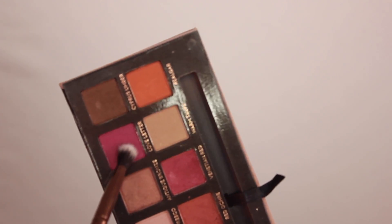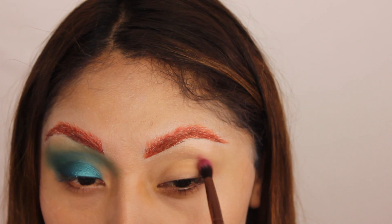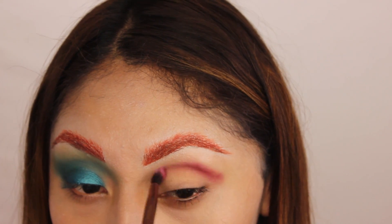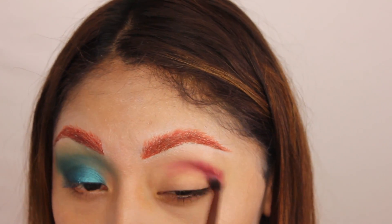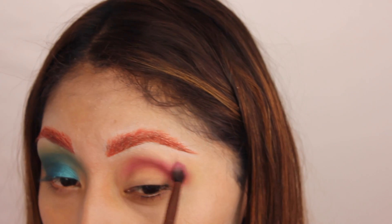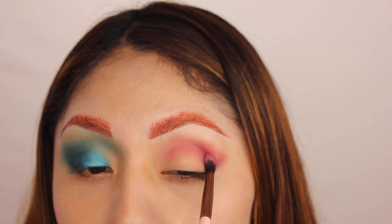Next, for the other eye, I'm gonna be using the color Love Letter from the Anastasia Modern Renaissance palette. I'm applying this color all over the crease the same way I did the other eye — just trying to build the color slowly and bring it all the way into my inner corner.